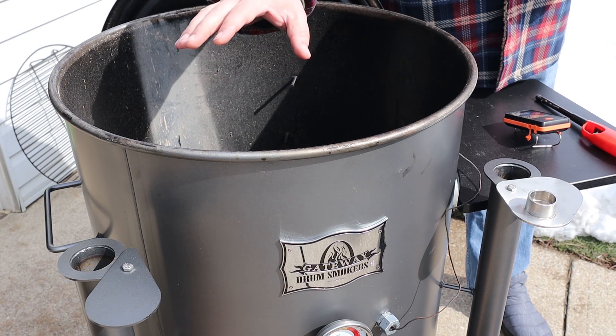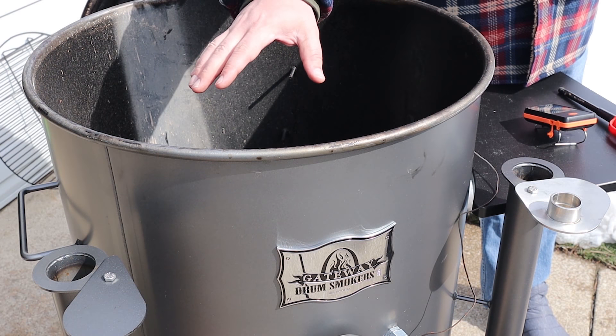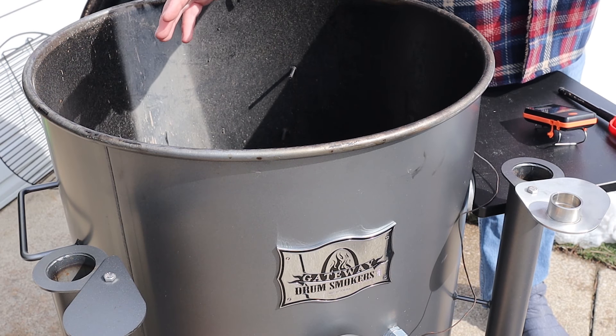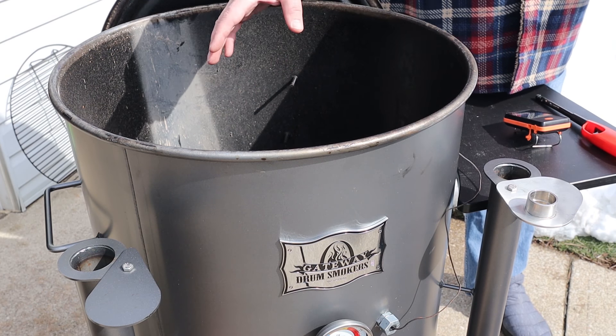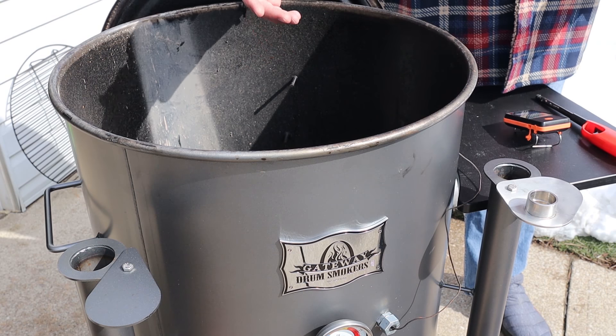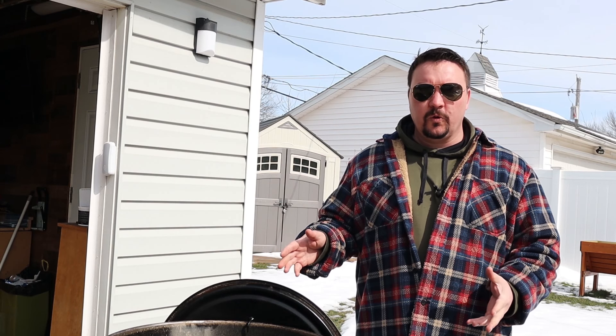I bought this drum back in December. It's a 55 gallon drum from Gateway Drum Smokers, and there's a lot of other different manufacturers out there — Oklahoma Joe's, pit barrel cookers, and the list goes on. You can even make your own; there are some really nice kits out there if you're more the DIY person. What I like about them is they're easy to use, they don't require electricity, so I'm not tethered to an electrical outlet, no moving parts that might break, and I can pack this thing up, throw it in the back of the truck, take it camping, go down to the park on a weekend. I really love the portability and simplicity of it.